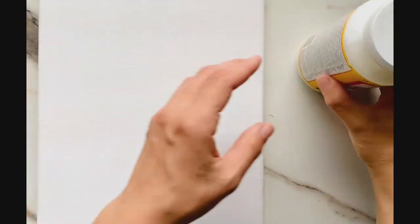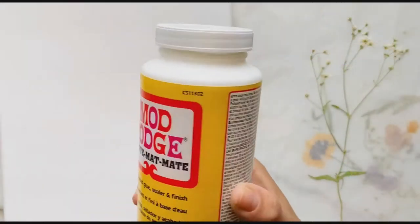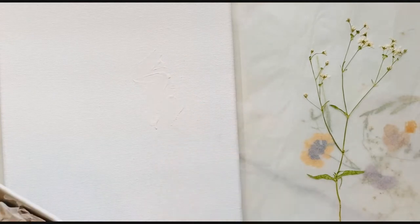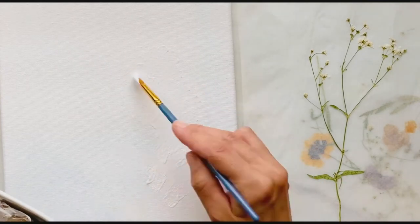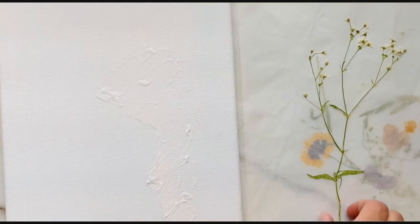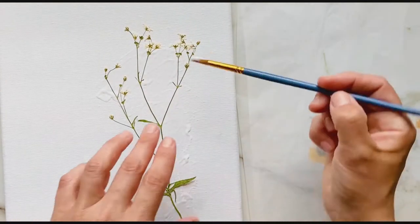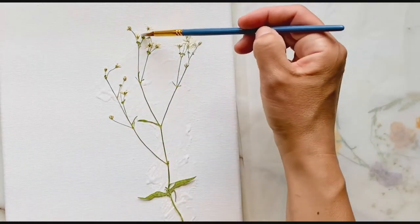Now it's time to bring your canvas, your Mod Podge or glue, and a paintbrush. The first step is to use your Mod Podge just like paint. Put your Mod Podge where you want your flower to be and cover the whole surface area, then get your flower. If your flowers are small and delicate like mine, you have to handle them very carefully. Gently place it on top of the Mod Podge and it will stick. Press lightly and use your brush to add a little bit more Mod Podge just on top.